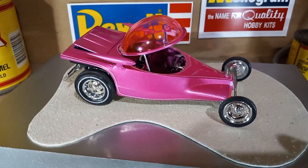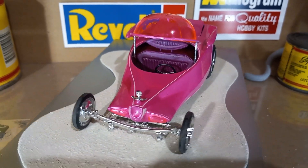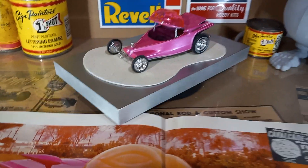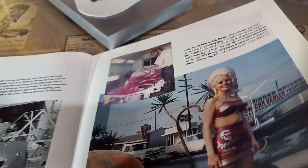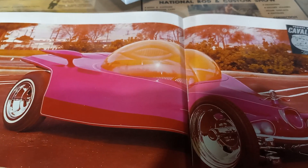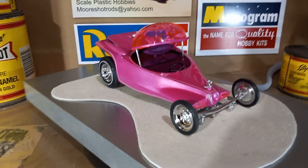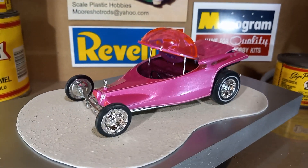I think it turned out pretty good considering. I was trying to locate the actual color, and I couldn't find any pictures of the interior, so I based the interior — let me find it here in the book — off of her outfit. Kind of more of a purple pearl. So when Watson painted the car originally, that's how I came up with the color for the interior, because you can see here, you can kind of make it out, but not great.